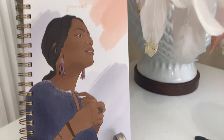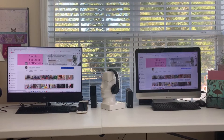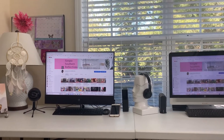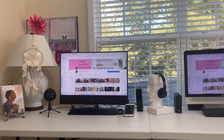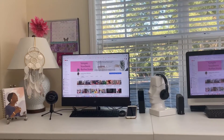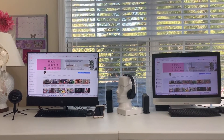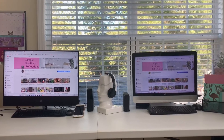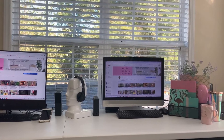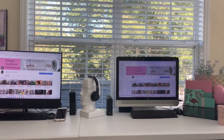Hi everyone. This is Simple Southern Reflections and in this video I'm going to show you my setup and the equipment that I use to film my videos. If you're thinking about starting a channel or maybe you're a new creator, well this is the perfect video for you. I started my channel eight months ago, but I've been receiving a lot of nice comments about the quality of my videos. Although I'm a small channel and not yet monetized, I want my quality to be the best that it can be. So let's go ahead and get into this video.